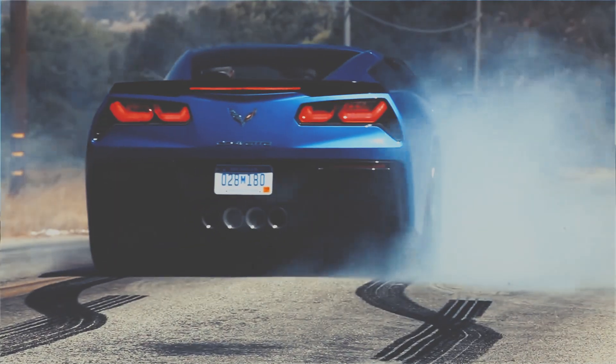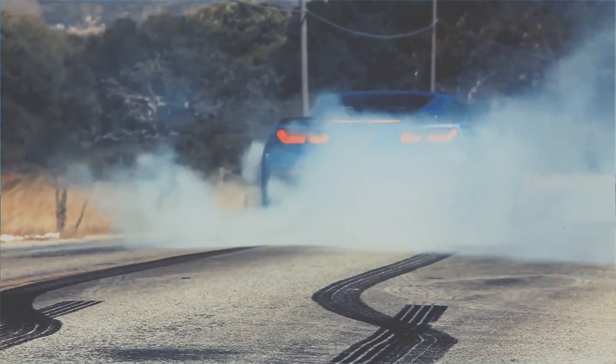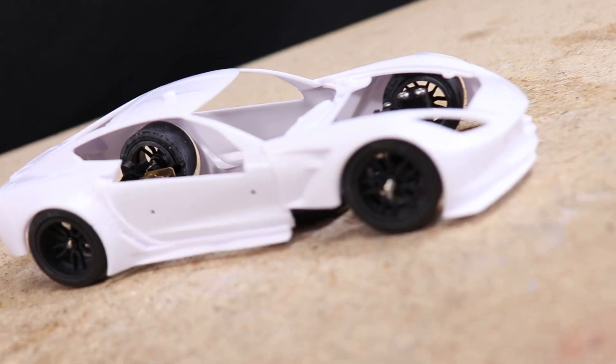Hello everyone and welcome! In today's video I begin another commissioned project, this time I'll be building a custom wide-body C7 Corvette.